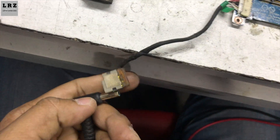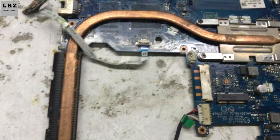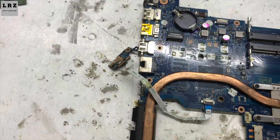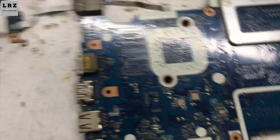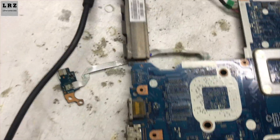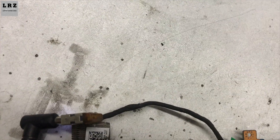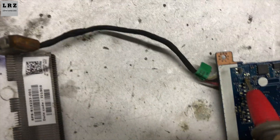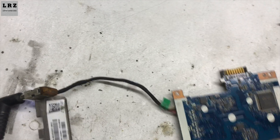Now I will check step by step. First I plugged in — as you can see the charging light is glowing. First I will check if 18.5 volt is present or not. Okay, 18.5 volt is present.